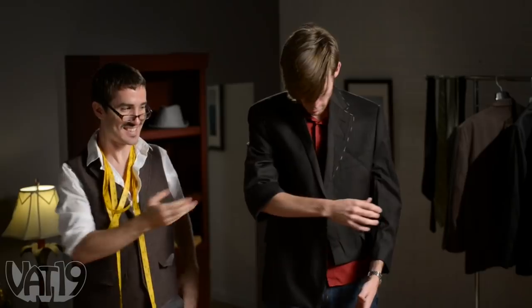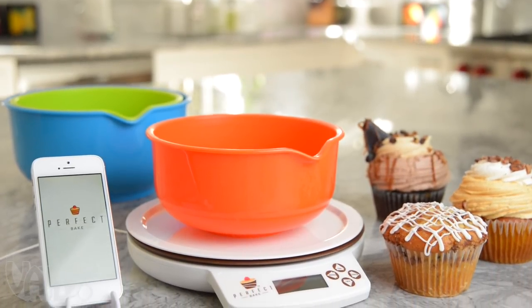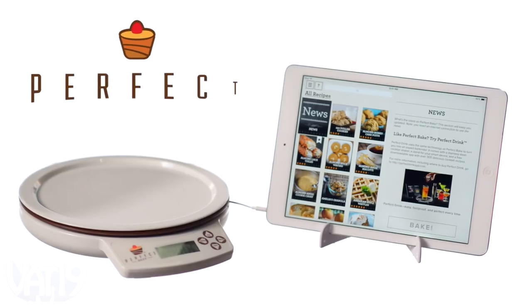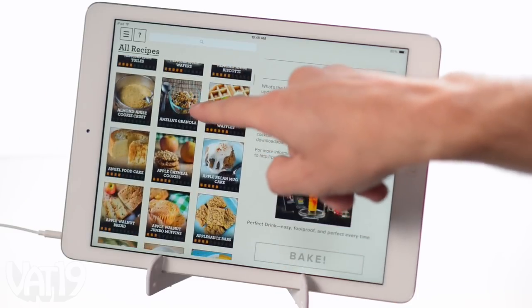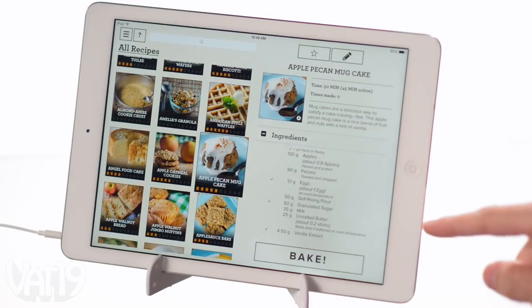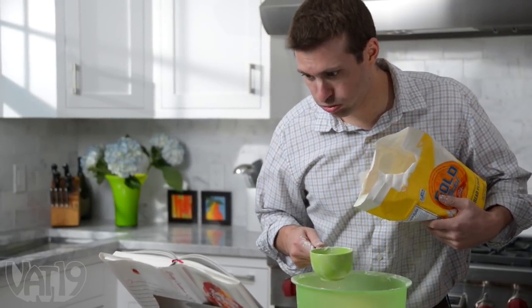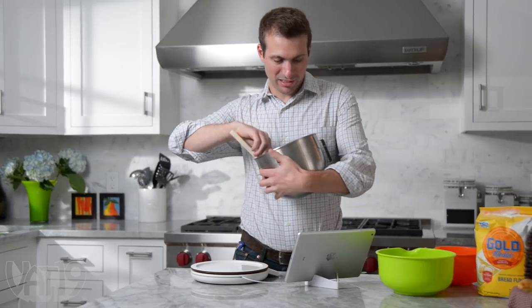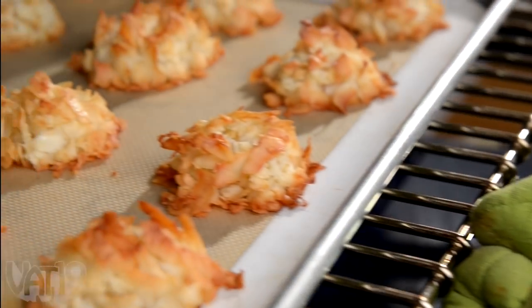When it comes to baking, get the most precise measurements possible with the Perfect Bake — a real-time digital scale that joins forces with a mobile app to walk you through making perfectly prepared baked goods with minimal mess, even if you're not a naturally skilled baker.